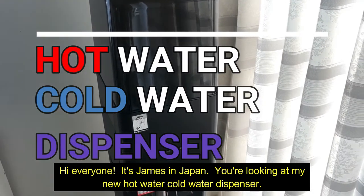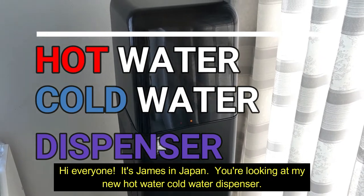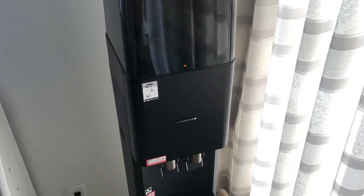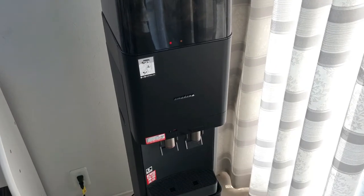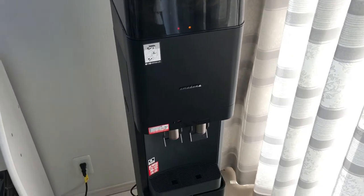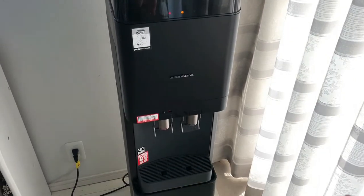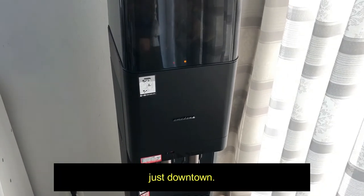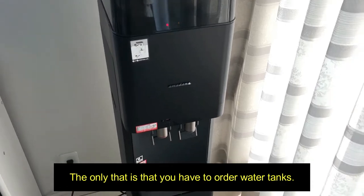Hi everyone, it's James in Japan. You're looking at my new hot water cold water dispenser. It is eco-friendly and very clean in terms of water. It's powered by electricity. This unit was free — they have this campaign just downtown. The only thing is that you have to order water tanks.